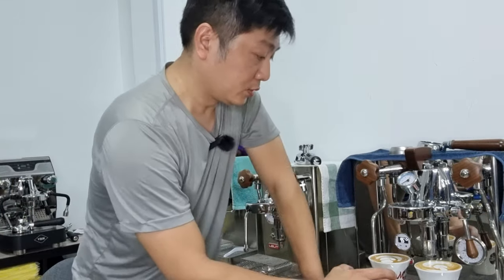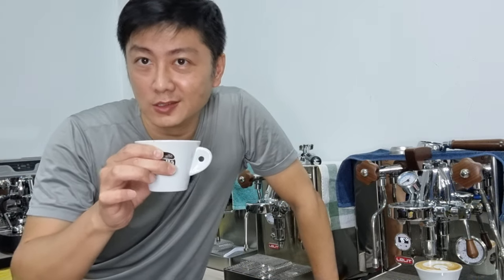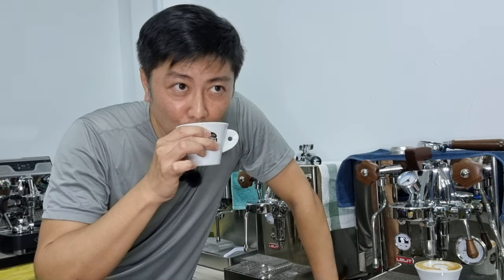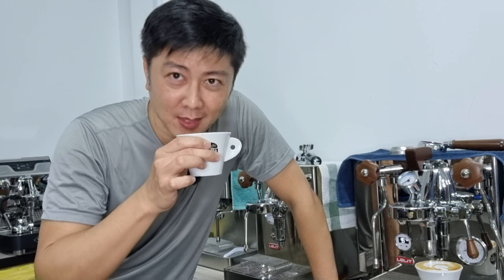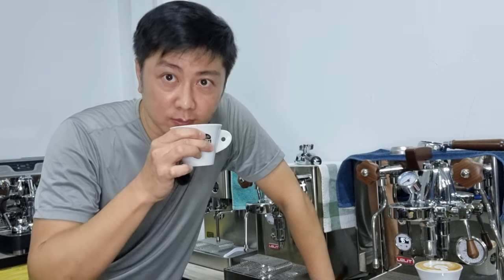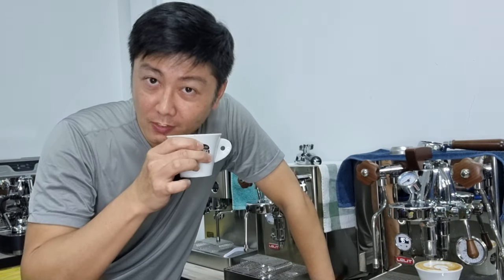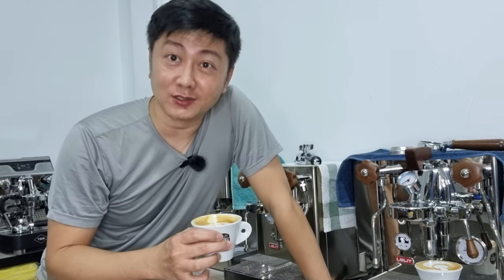In today's video I did not do any editing - everything was shot in one go, about 15 minutes. Let me just taste the coffee. Cheers! It's really nice - sweet and chocolatey, no burnt aftertaste at all. It's really a nice cup.